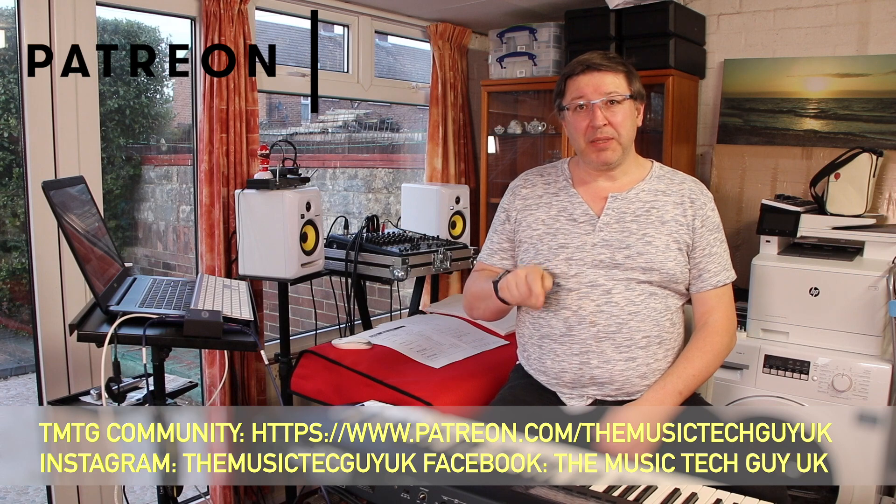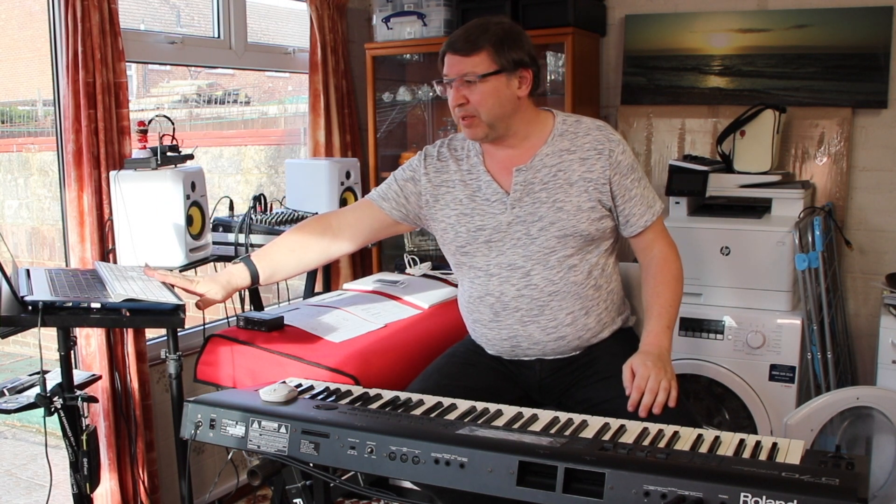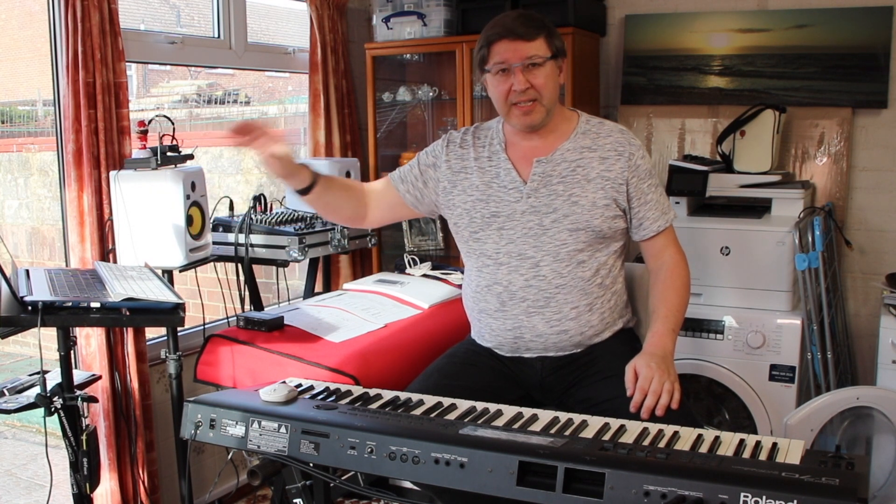For videos one and two you're going to need a couple of pieces of equipment. Obviously you need a computer — mine is sitting on my stand over here. This is a Windows 10 machine. I tend to use Windows 10 for SysEx dumps because I find MIDI OX, which is only available on Windows, an easier program to use than the Mac alternatives. This video will be done with MIDI OX on Windows 10.